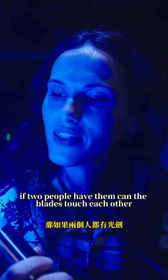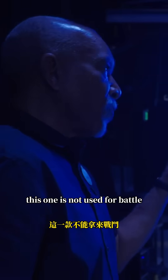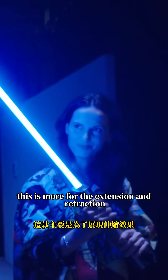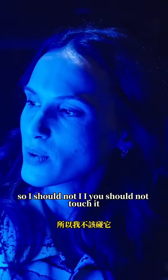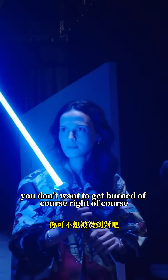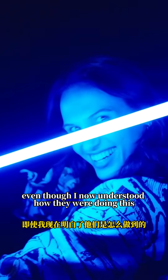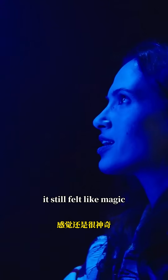If two people have them, can the blades touch each other? This one is not used for battle — this is more for the extension and retraction. So I should not touch it. Much like a real lightsaber — yes, you don't want to get burned. Of course. Even though I now understood how they were doing this, it still felt like magic.